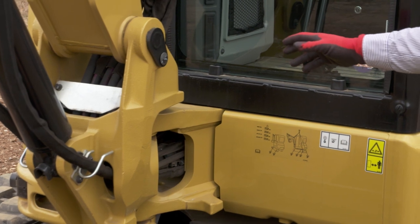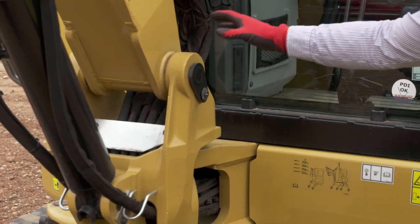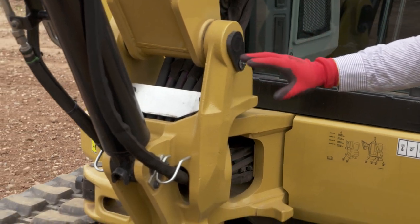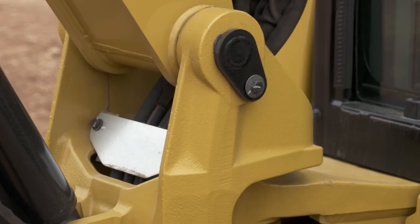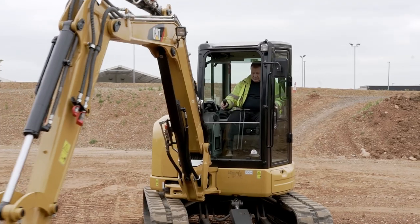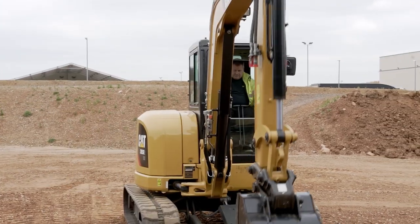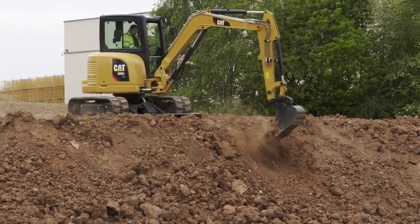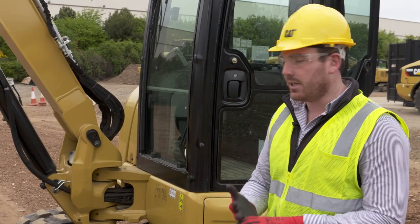Moving back towards the main machine, in the swing post we've actually got removable bushings in the static bores as well as the dynamic bores. When we get wear in those bores, instead of having to line bore — which is costly — or even replace the casting, we can just knock those bores out and put new sleeves in. Very cost effective and a great way to maintain your machine.